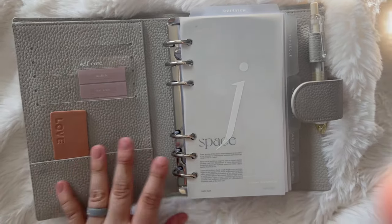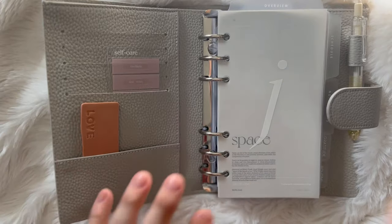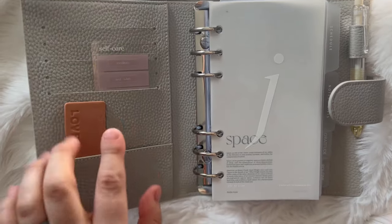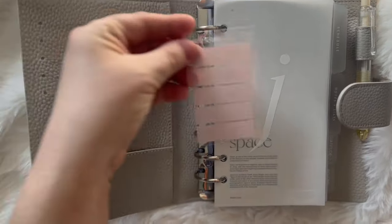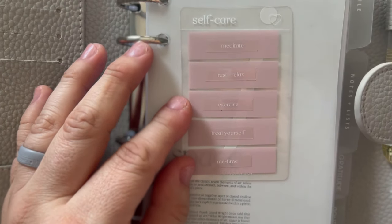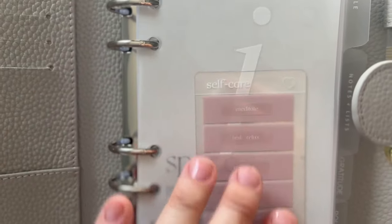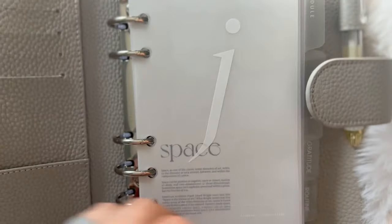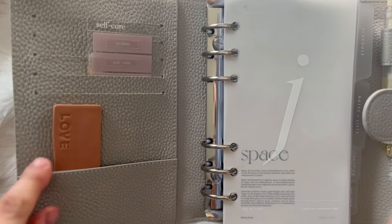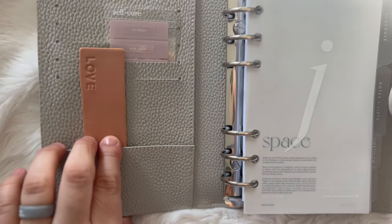I'm going to keep this simple this year. My A5 has a little bit more, but for my personal I just wanted to keep it simple. Most of the items are from Cloth and Paper. For example, this task card is from Casa Vici — it has: meditate, relax, exercise, treat yourself, me time — just to remind you of what to do every day for self-care. This is from Maternal Gems by Carina on Etsy; I'll put all the links in the description box.